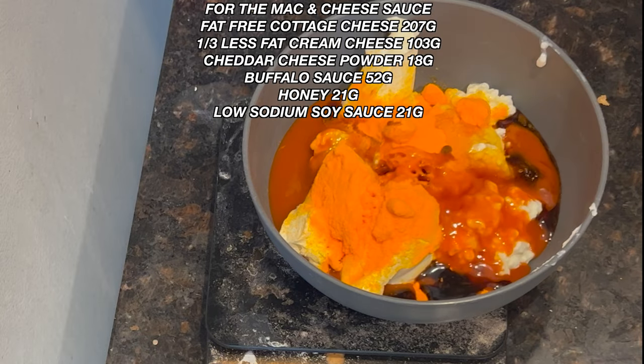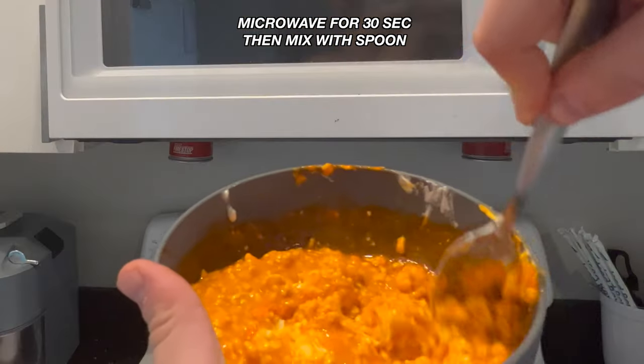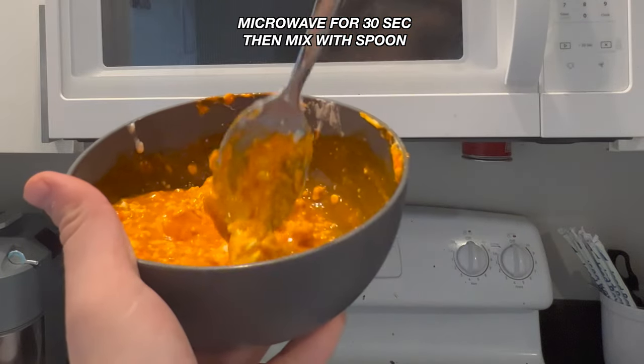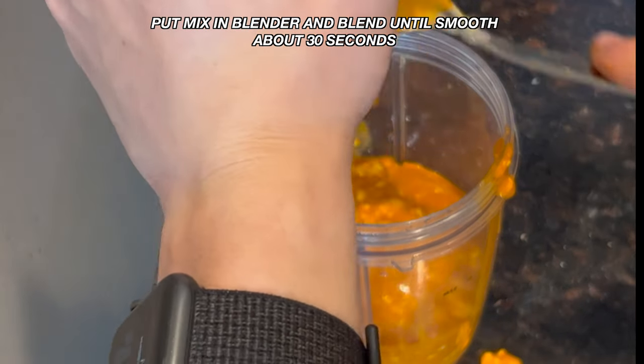You're going to mind all the ingredients listed on the screen for the mac and cheese sauce, mix it, and throw that bowl in the microwave for 30 seconds. Then you're going to put it in the blender and blend it until it's smooth, around 30 seconds.